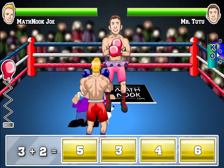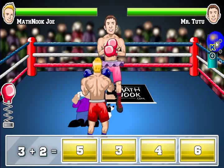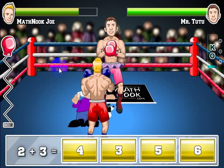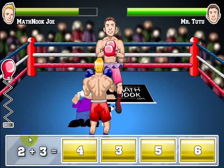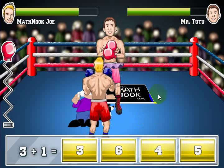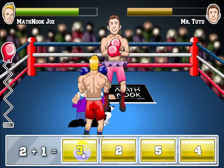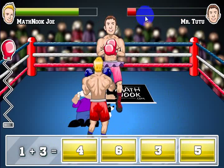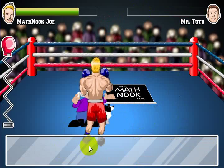We've got the KO meter over here. If I throw three punches and fill these three dots before it gets down to zero, I'll knock the opponent out. When the timer gets to the bottom, he throws a punch. Two plus three is five — I'll click five — and you can see I threw a punch and took his power down. Three plus one is four. Two plus one is three. Three plus three is six. He's almost ready to go down — and there, knock him out.